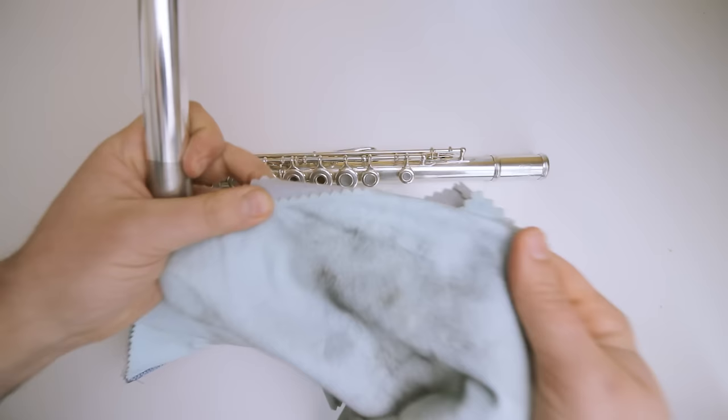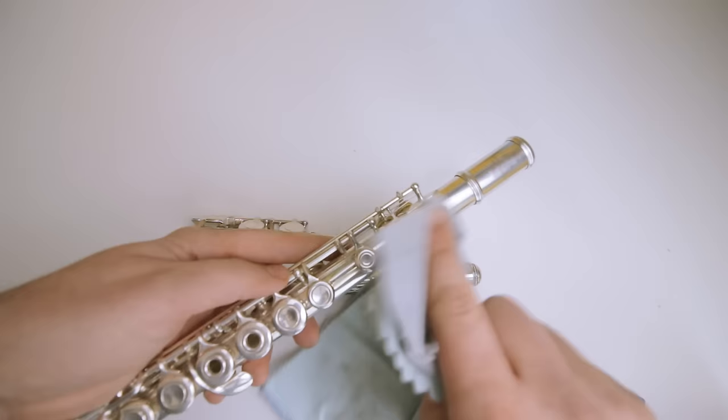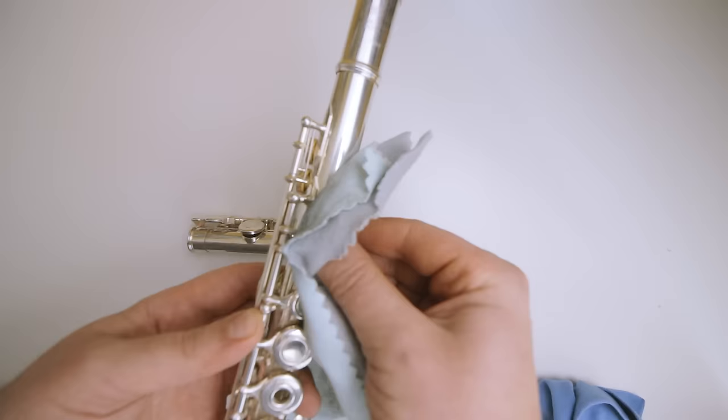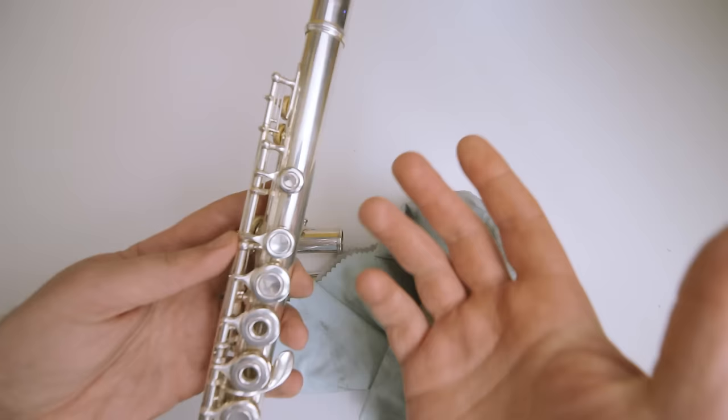As you can see, look at that extra tarnish that just fell off of it. Now with keys, it's a little bit more tricky. What you want to do with keys especially is not go rubbing side to side at all. If you're going to rub the keys, you want to rub back and away — this way, then that way — not side to side. Because you don't want the small mechanism to scrape back and forth and cause a lot of play, which would send your flute into repairs a lot faster.